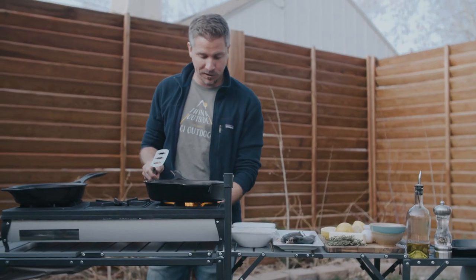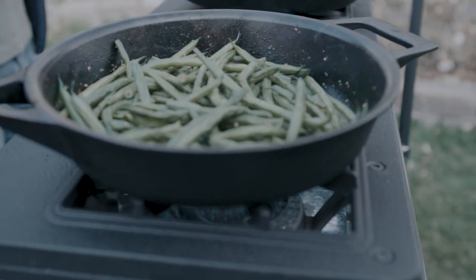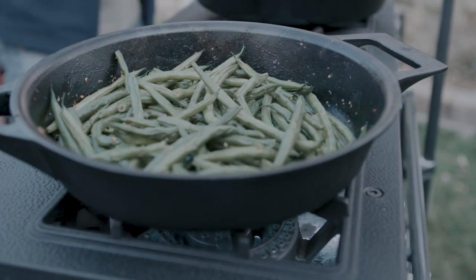These have been on for about two and a half minutes on each side and they're getting nice and crispy. I'm gonna go ahead and turn on my green beans to warm them up because we're getting pretty close to eating.